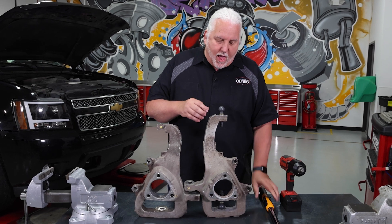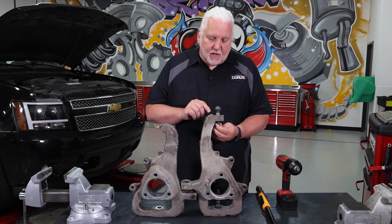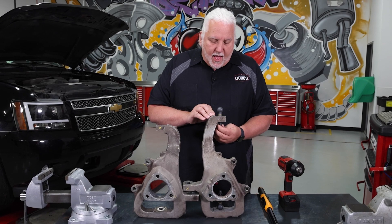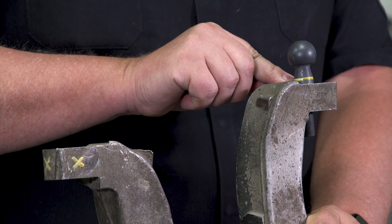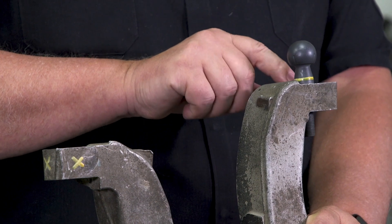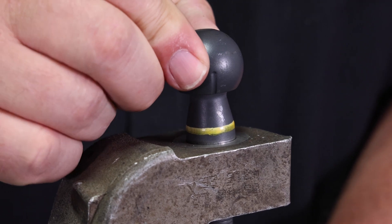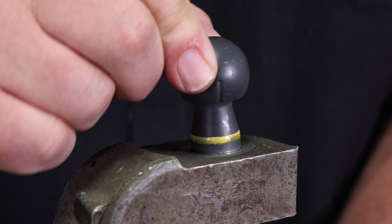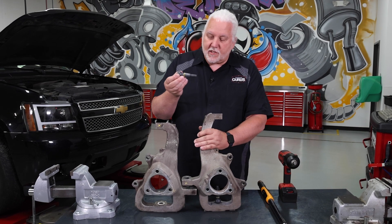Let me show you what happens when we over-tighten one of these fasteners. I have this aluminum knuckle off a Dodge truck, and we have a ball joint stud that fits into the taper. I put a yellow line on here as a witness mark — you can see how high it sits off of the knuckle. Notice this ball joint stud does not move in that knuckle. The taper is nice and tight against the ball joint taper.